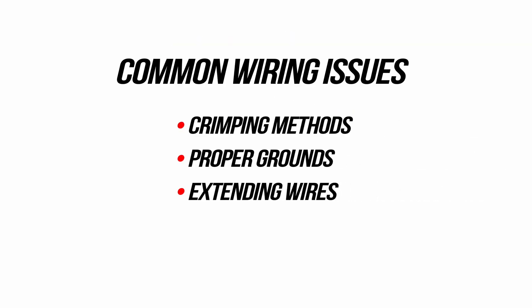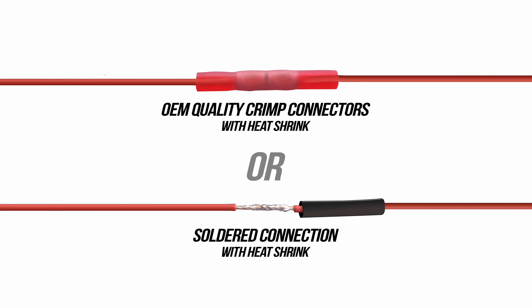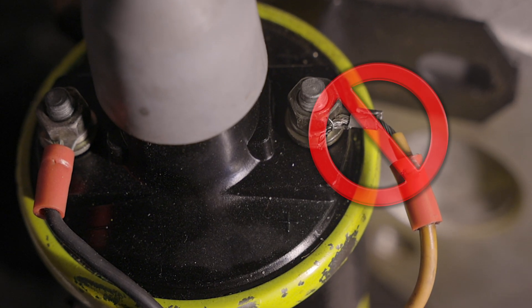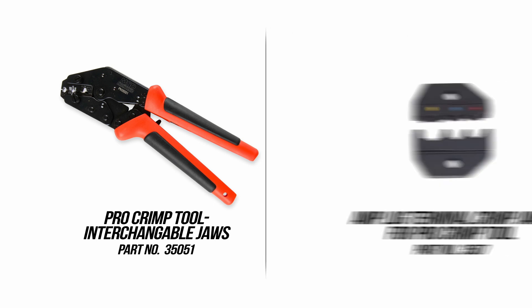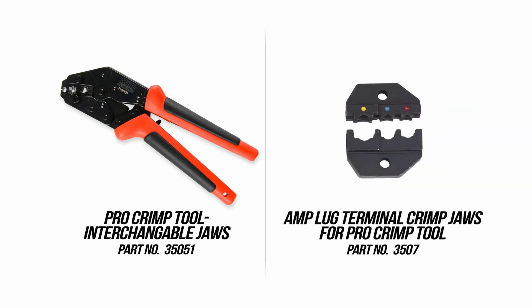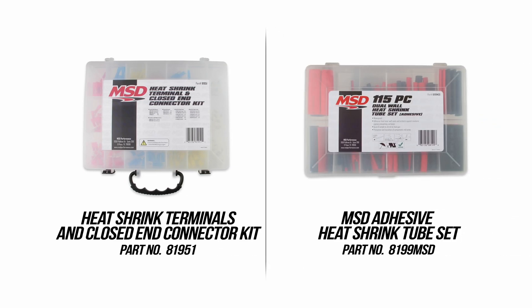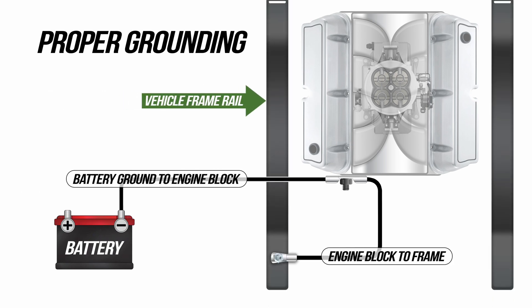Before we start I'm going to go over the most common problems encountered with wiring. It all starts with a good crimp or soldered connection — these are the only acceptable wiring methods. Your garden variety crimpers just ain't going to cut it. Loose or improper connections result in excessive resistance, and resistance causes heat that can burn up fuel pumps, wiring, and relays. You need quality crimpers like MSD's Pro crimp tool. It features interchangeable jaws that allow for various styles of crimps all with one tool. With the Amplug jaws and some quality terminals, you'll be able to tackle most any automotive job. Proper grounding starts with your negative battery to the engine block and the engine block to the frame.